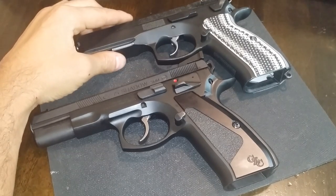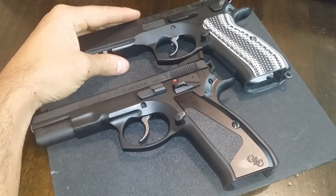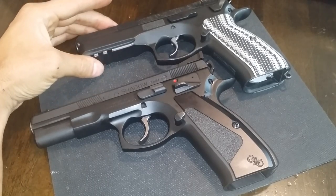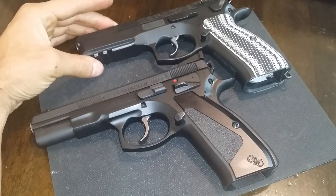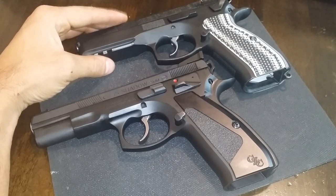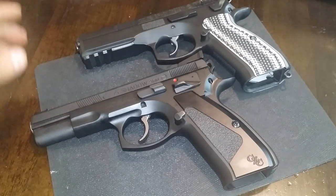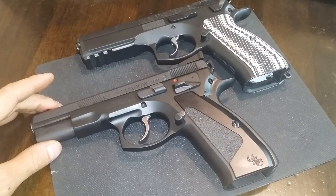I have two firearms in front of me, which I'm very excited to share some knowledge about. Up on top here I have my CZ-75 SP-01 Tactical. If you've watched some of the other videos on the channel, this is my first project firearm, and I did all the work on this myself. All the parts were purchased from CajunGunWorks.com, guys in Louisiana. Down here on the bottom I have my CZ-75 Shadow, fully customized from the guys at CZ Custom in Arizona.